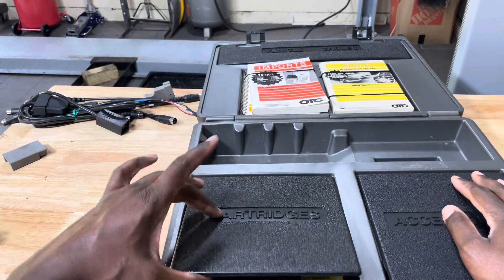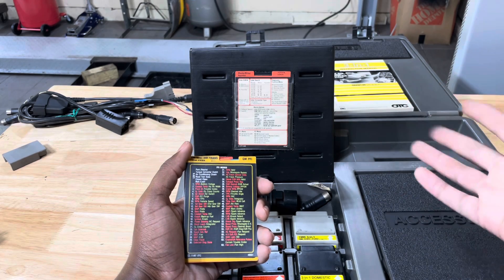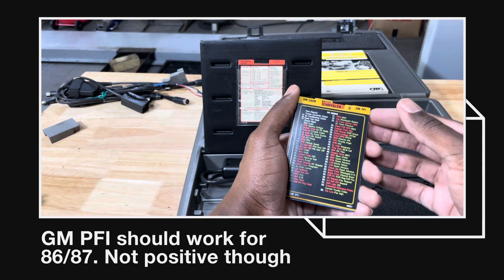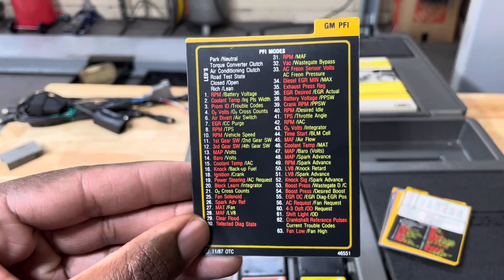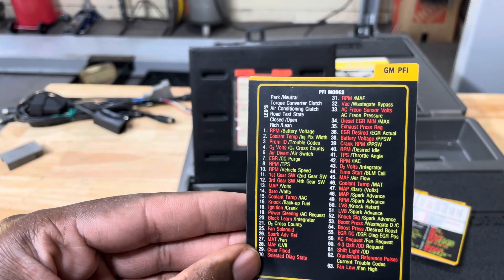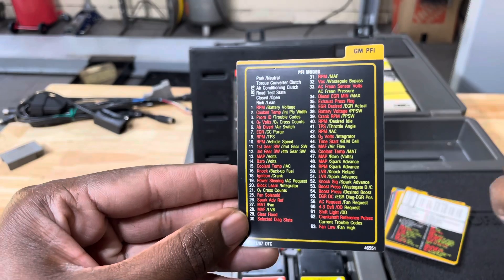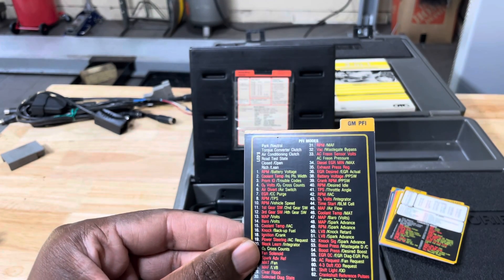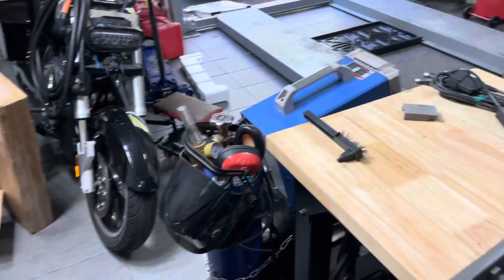As soon as you open up the cartridges section, you're going to see these cards — these are the cheat sheets that let you know what mode your car is able to transmit data from. There's GM PFI, GM trans, GM carb. For our 84 and 85 cars we're looking for GM PFI. You'll see a various number of modes you can select to get the information you're looking for — not every option is available for every make and model. You should be able to see the majority of these like RPM, TPS, coolant temp, mass airflow.